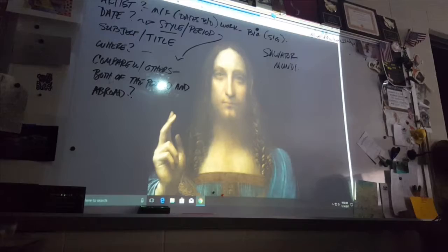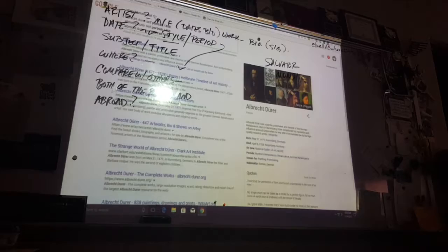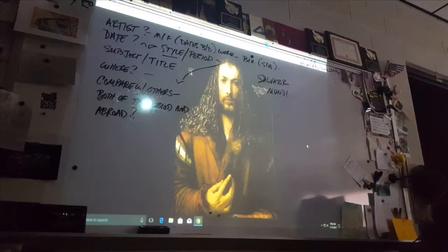You can also compare this to a painting done at about the same time by a northern artist named Albrecht Dürer — a self-portrait of 1500. This is actually Dürer painting himself. It's arguably a better painting, but he was German.